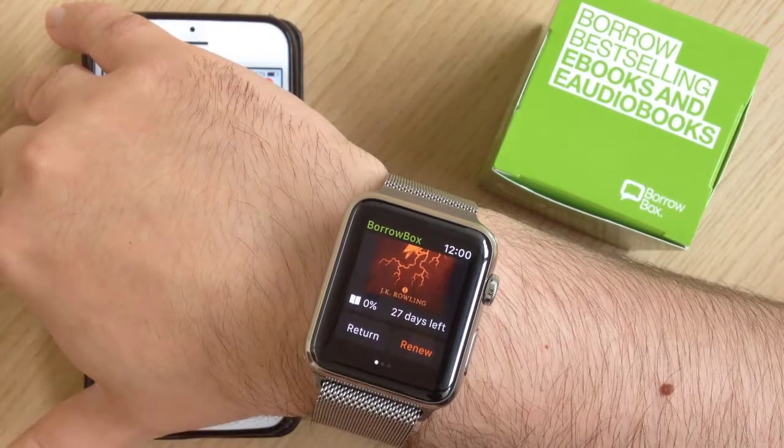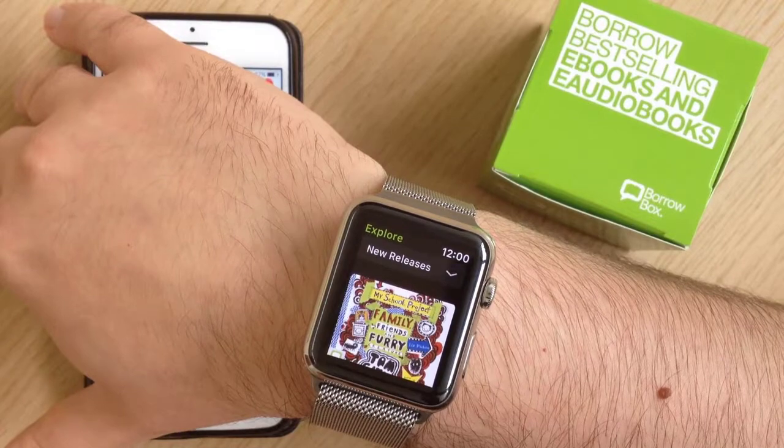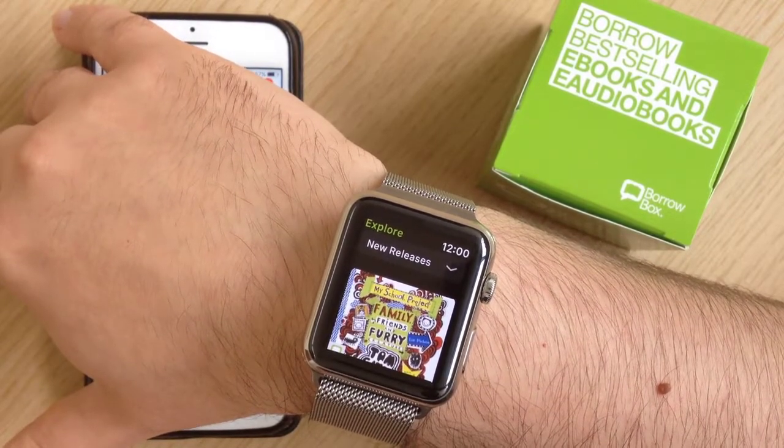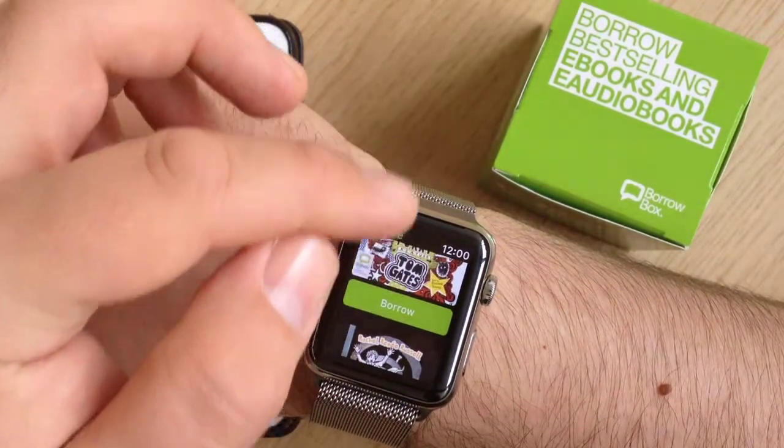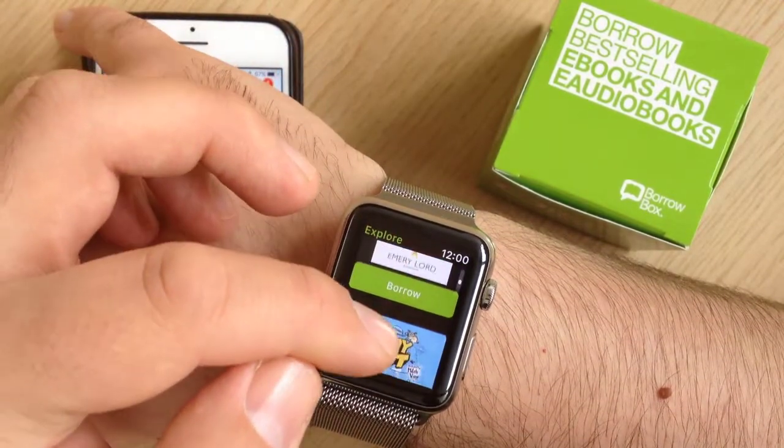You can return it or you can renew it. You can also swipe to the side and get an Explore tab which shows you new releases, and you can borrow them straight from there just by clicking on the button.